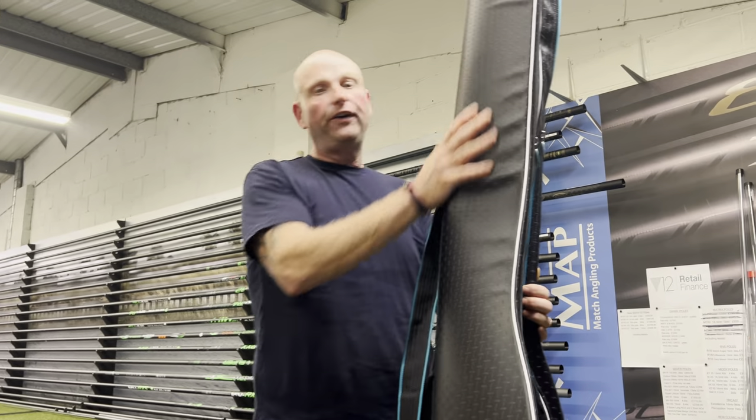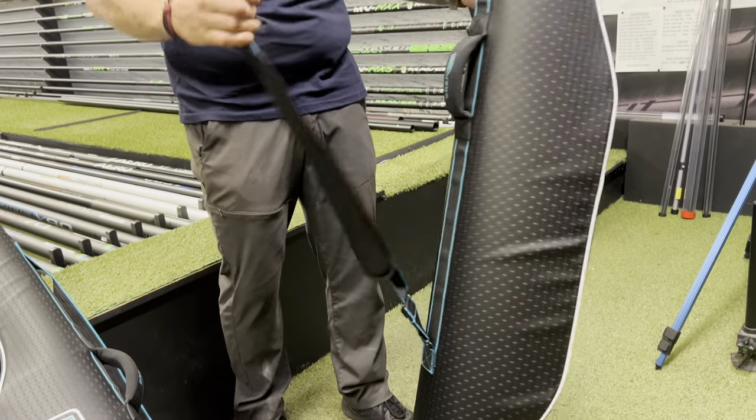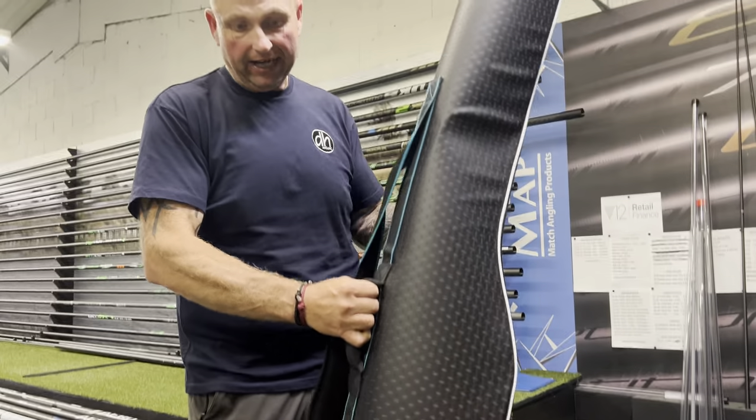Now it's a beautiful finish on these holdalls, really nice material — waterproof material they've put on them — lovely padded strap and a carrying handle on them.